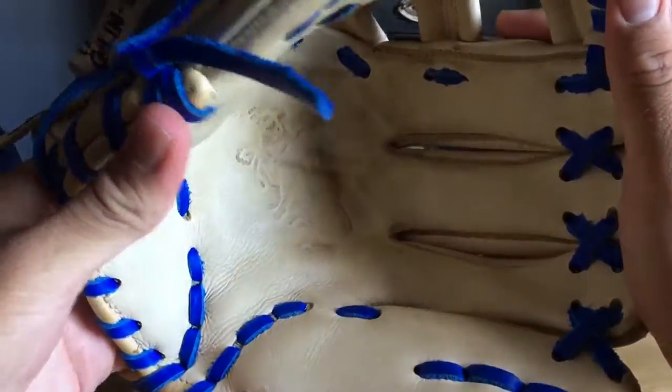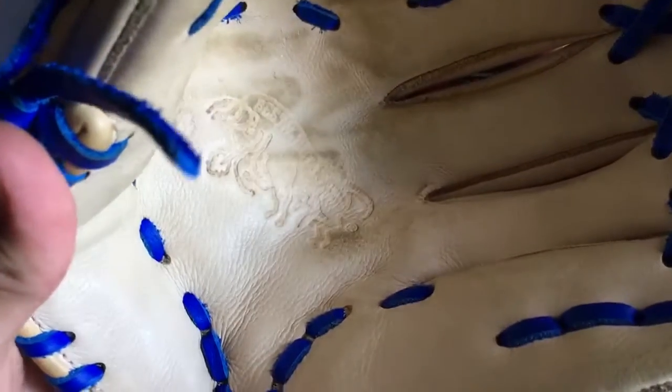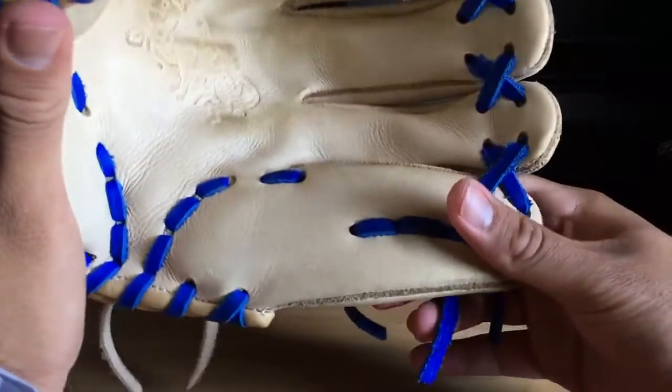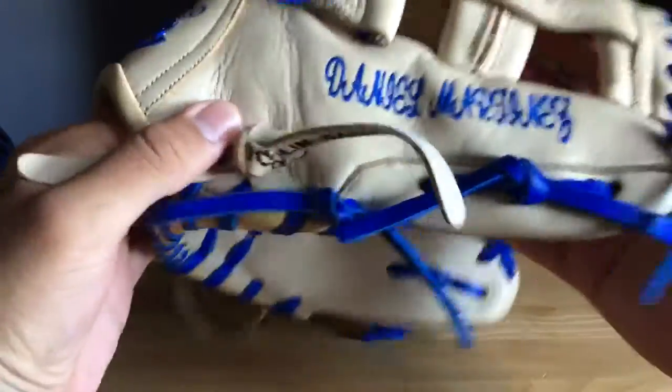H-web as I mentioned, 12 inch. The inside is cool — you've got the palm also in camel with the logo, which is their 'Best of Bull' logo, like a bull right there. I have caught with it a few times, just caught, haven't used it in a game — just couch catches mostly, which is why it's a little dirty.